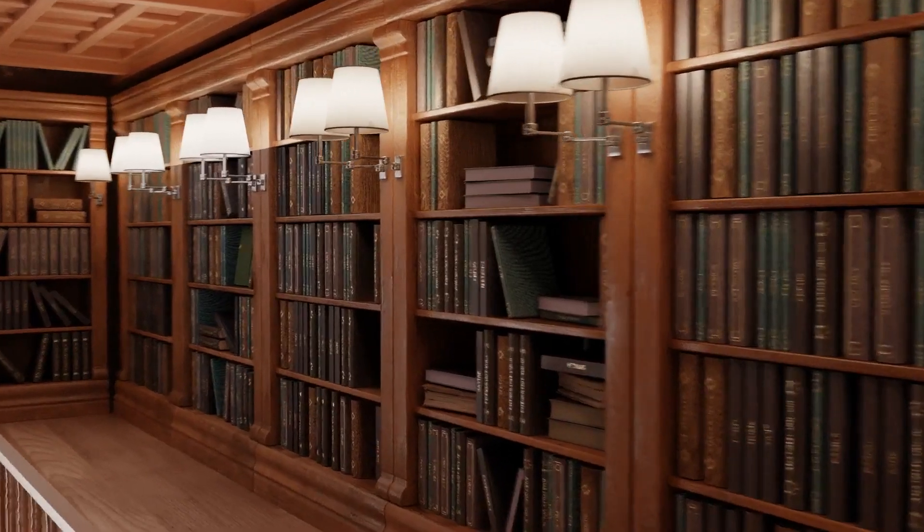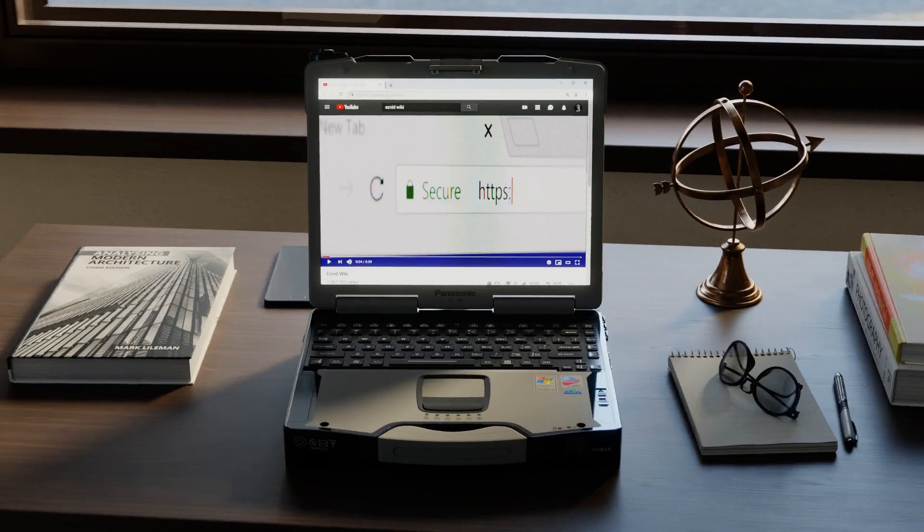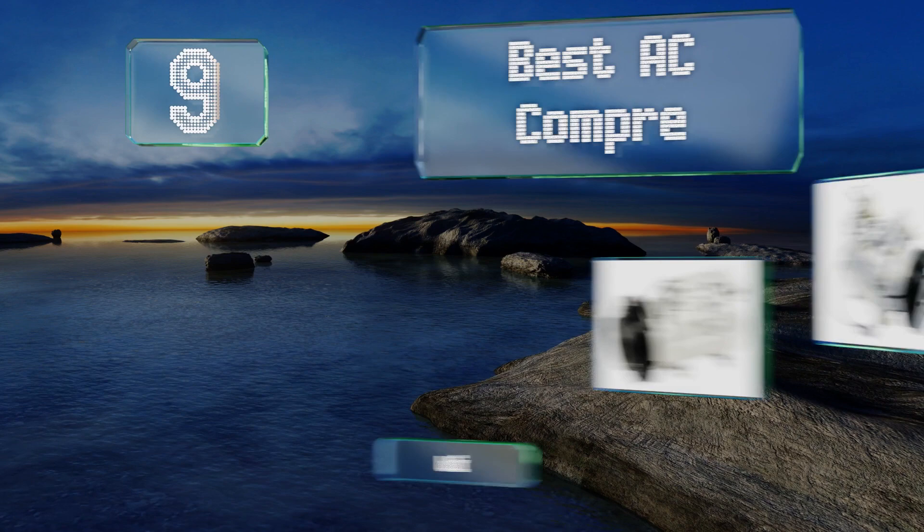Wiki.easyvid.com — search EasyVid wiki before you decide. EasyVid presents the nine best AC compressors. Let's get started with the list.